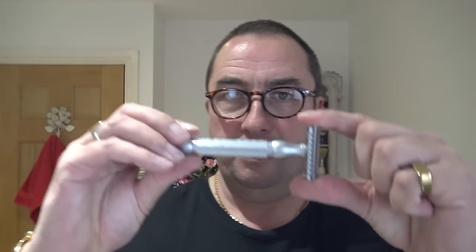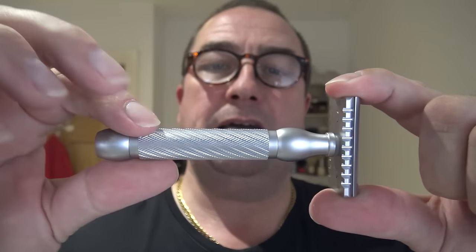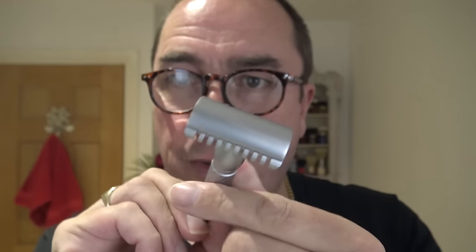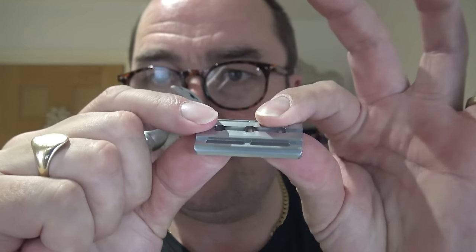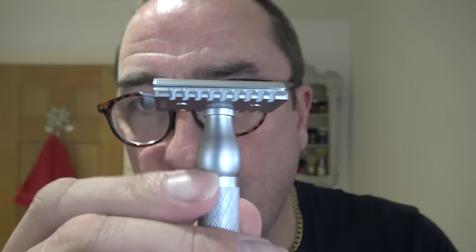It comes nicely boxed with a thank you card, a cloth, all that sort of stuff. This is the Pearl Hammer. It has a sort of spiral and lined knurling on the handle. This is the open comb head, and it also comes with a closed comb base plate. Today I'm going to try it with the open comb. It comes with a little washer — three piece, non-adjustable.